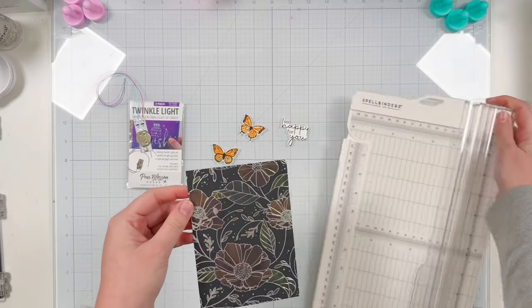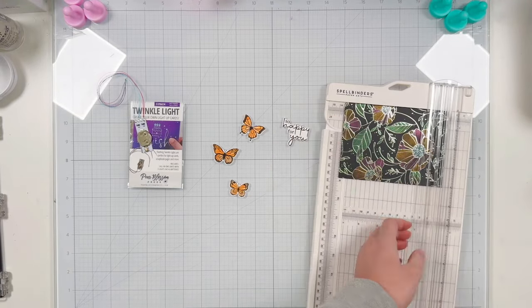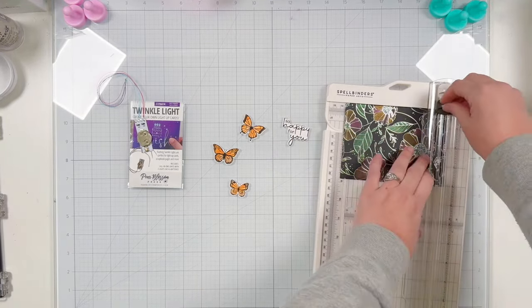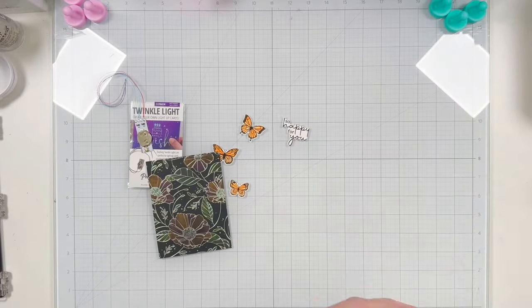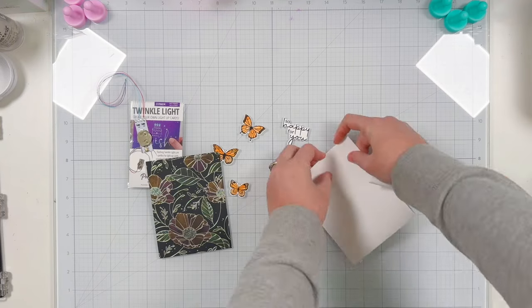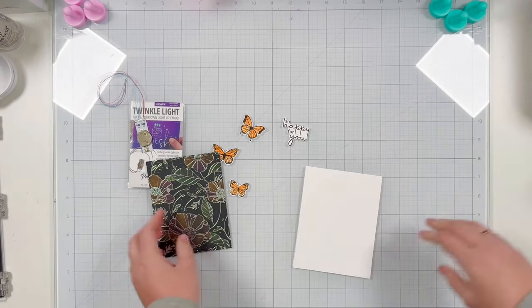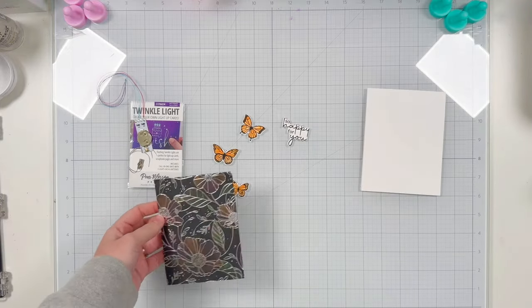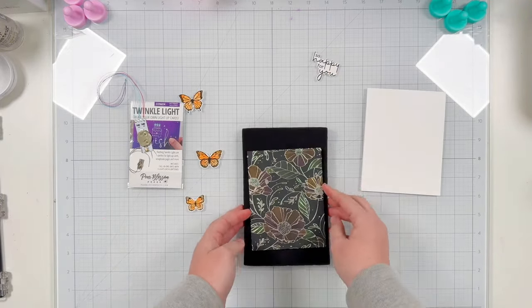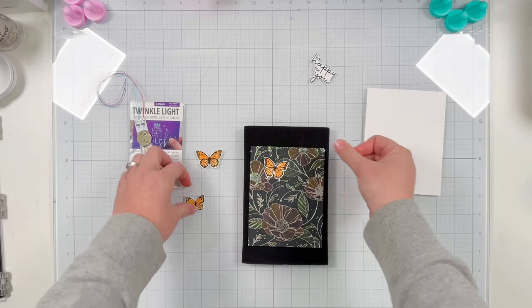Now that all the card prep is done, let's start assembling. I'm going to trim my panel to be slightly smaller than A2 — it already measures four inches wide so I trimmed it down to five and a quarter. I'm using a white card base for my project, so I'll get that cut down, scored, and folded. It is top folding but you can recreate this card with whatever type of fold you like.